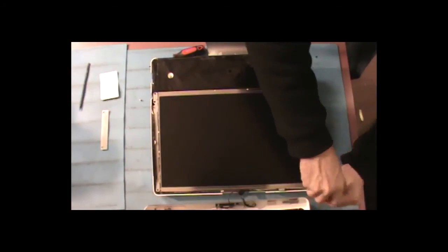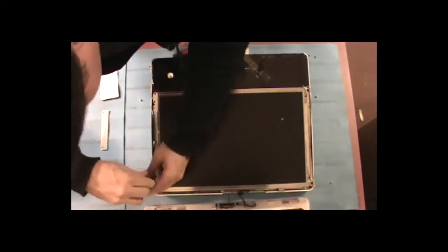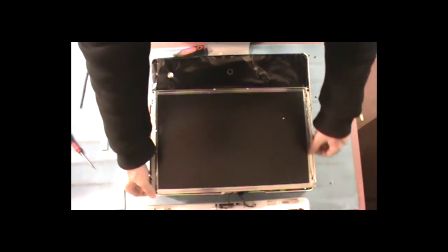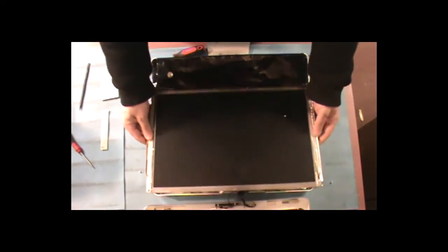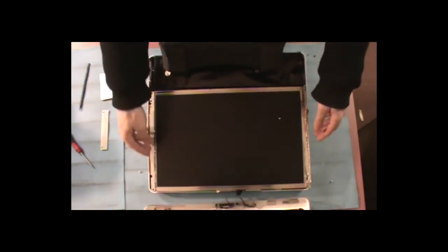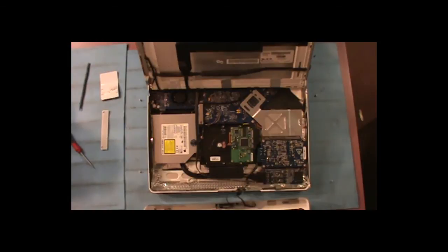And the last one. Now you want to pull it from each top corner and then fold it up, but make sure you put something between the stand and the screen so you don't break it. Be careful because there are cables attached to the back for the LCD.